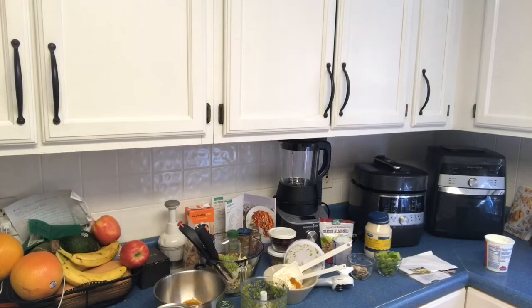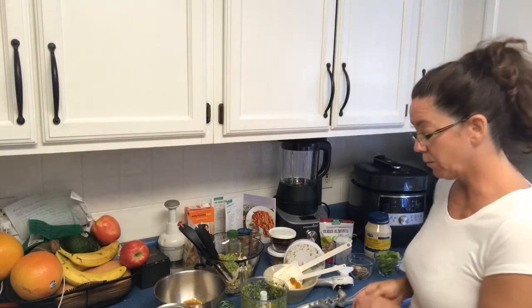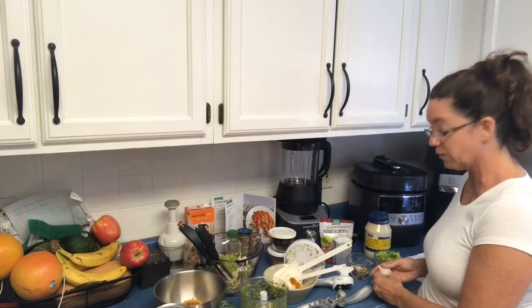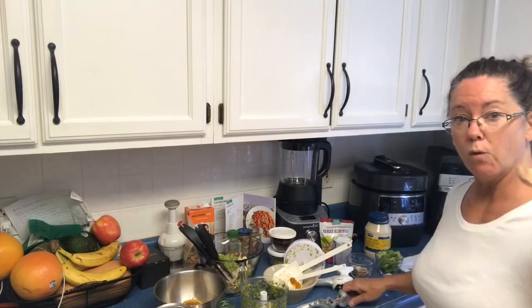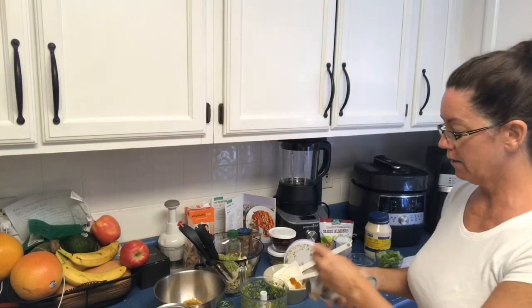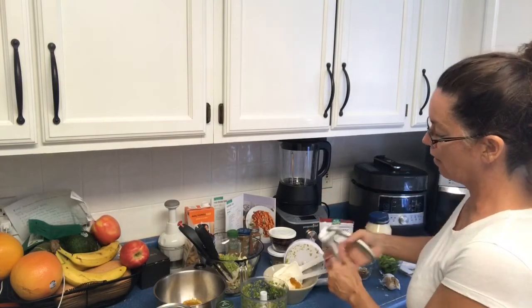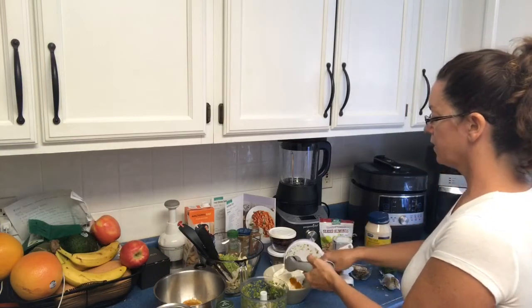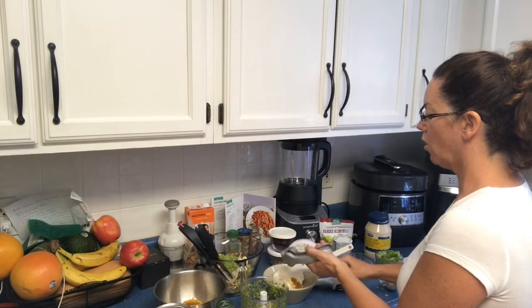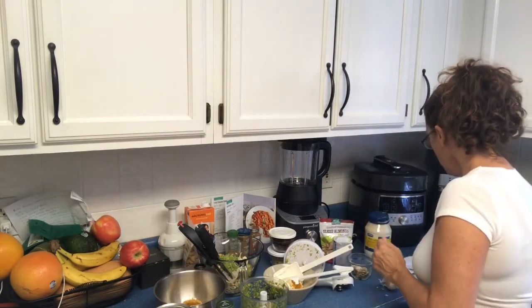With the garlic press, you don't need to peel your garlic — you can put it in with the skins on so your fingers won't smell garlicky. Just take one clove, stick it in, and use two hands. A tip: cut the edge off of the garlic on both sides and it'll go through the press easier.